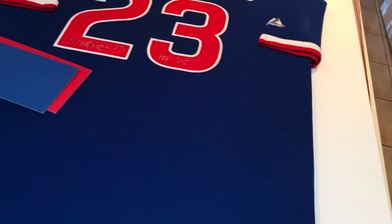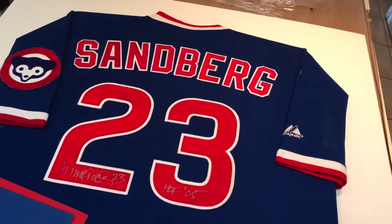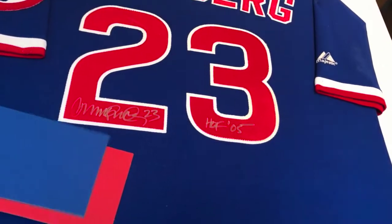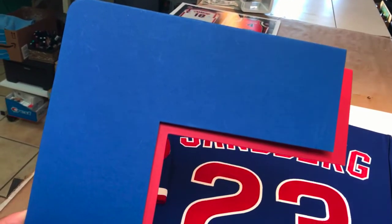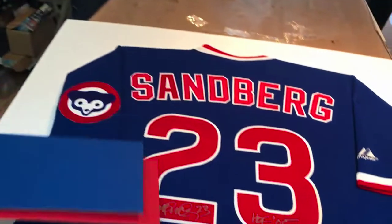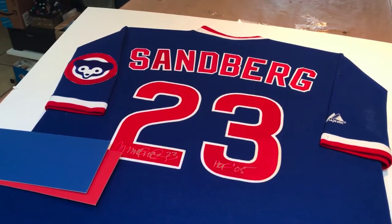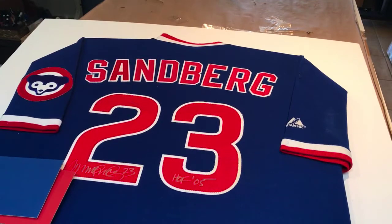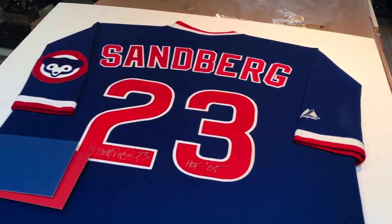It's got the old Chicago Cubs logo on one of the sleeves. We're going to go with the official colors — we'll mount it on white, and then for the two mats we're going to use a really bright blue on top, and then not a strong red but kind of an off-red that goes well with the numbers and the Sandberg colors on the back.